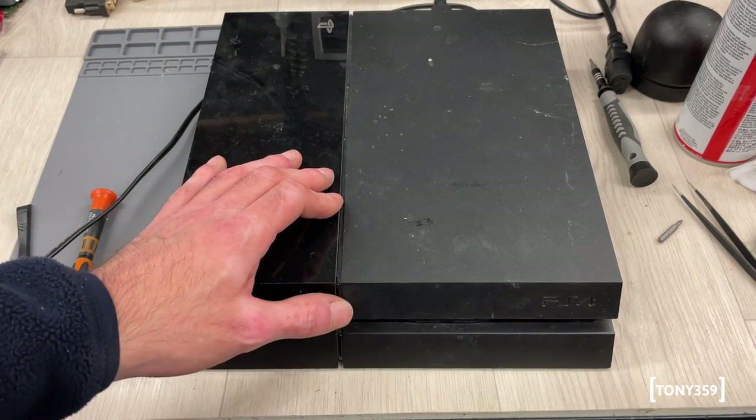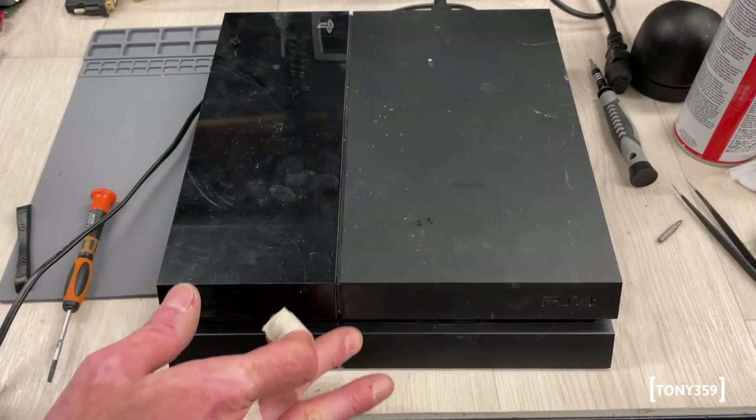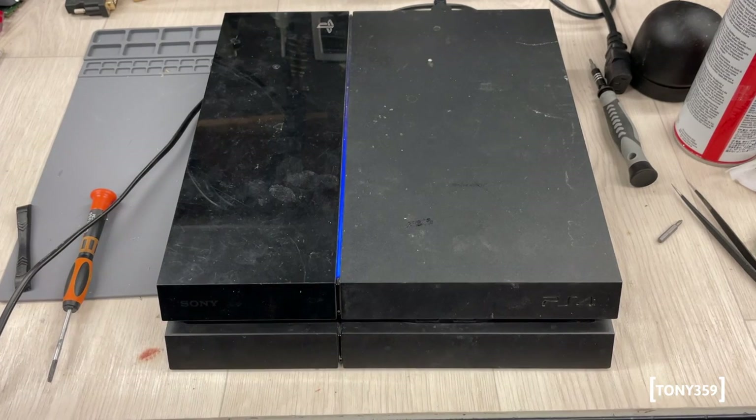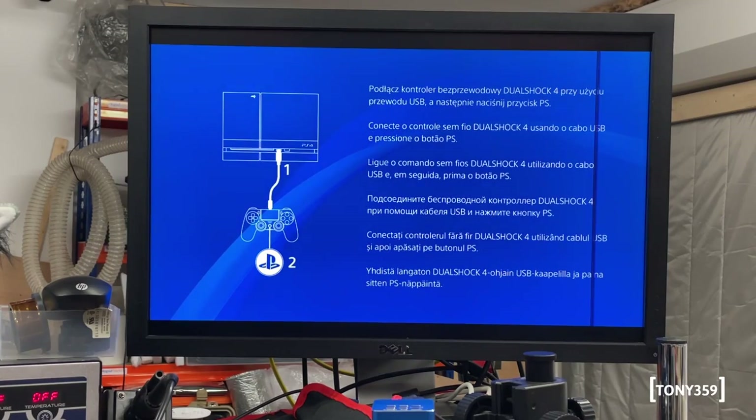Three, two, one - go. The fan is definitely spinning. That's my first PlayStation 4, so this one is for me.